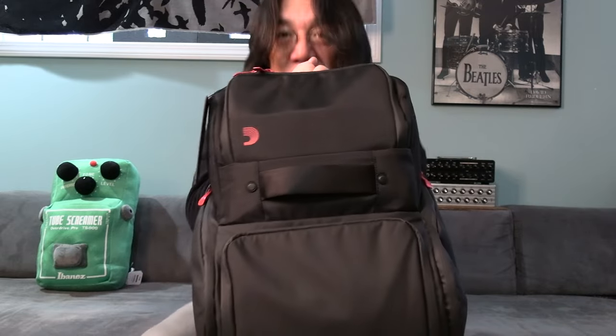Thank you so much, D'Addario — always a pleasure to work with you. Amazing strings, amazing products — tuner, string winder, many guitar strings, even tuning fork. If you like my video, please join Tomoshita Music. If you're a guitar player and want to learn more, Guitar Wisdom will help you all the way. See you soon, thank you so much, take care.